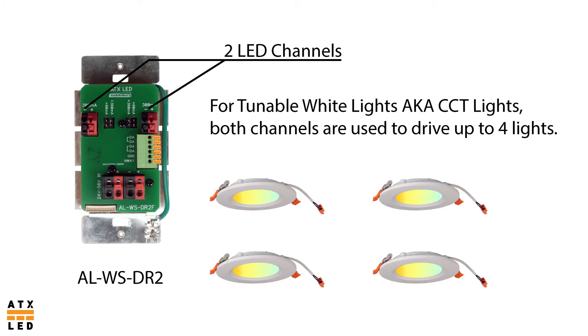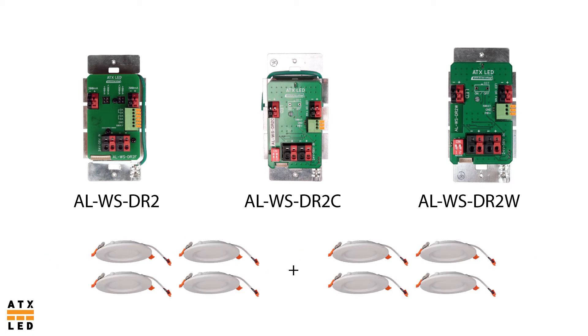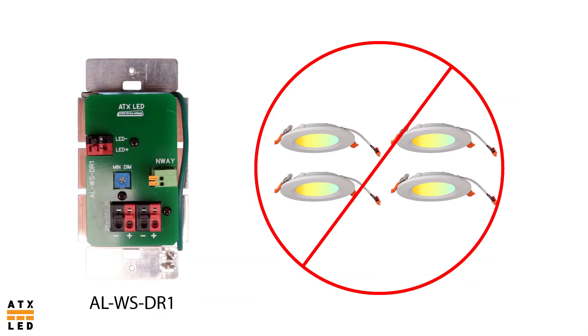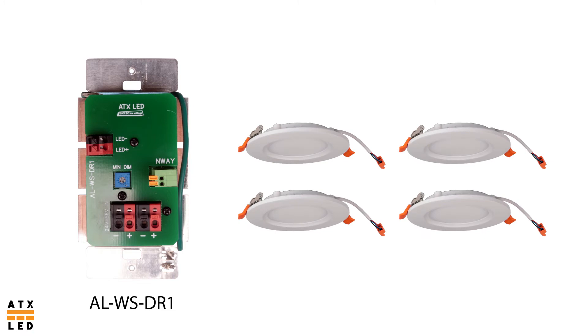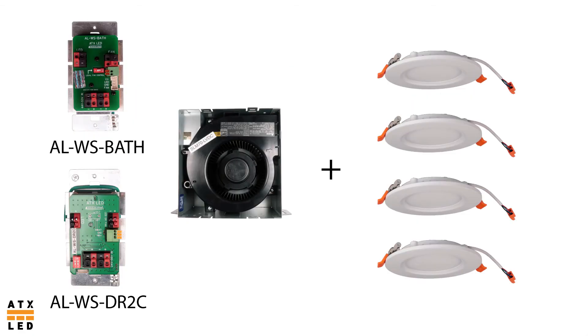Tunable white lights are a special scenario which require two lighting channels to operate up to four tunable white lights. Every switch in the DR2 series operates lights the same way: four tunable white lights on two channels, or up to eight fixed white lights also on two channels. The DR1 cannot operate tunable white lights; it can operate up to four fixed white lights or four screw-in lights. The reason to use the DR1 is that it costs about half that of a two channel driver. The ALWS bath and the ALWS DR2C can also operate a bathroom ventilation fan on one channel along with up to four lights from the other channel.